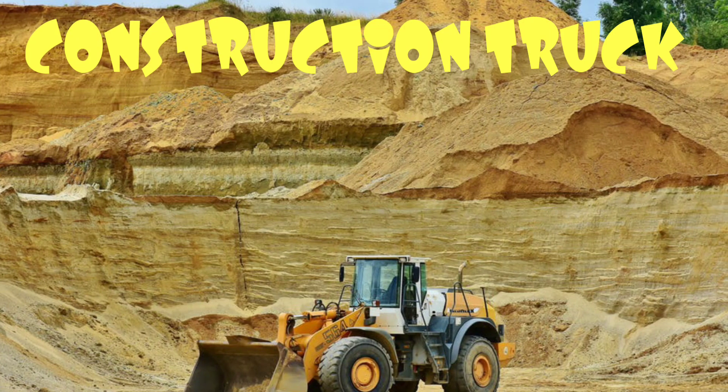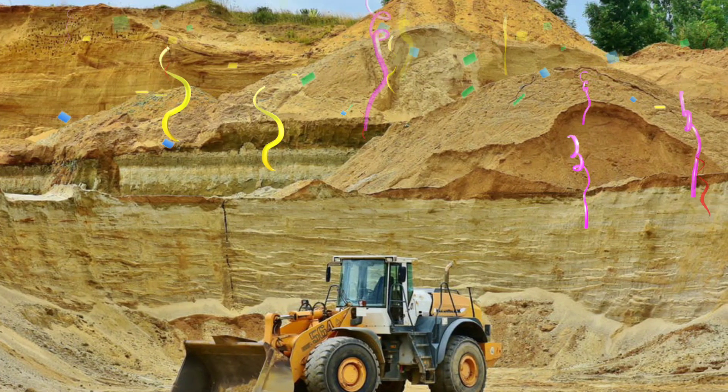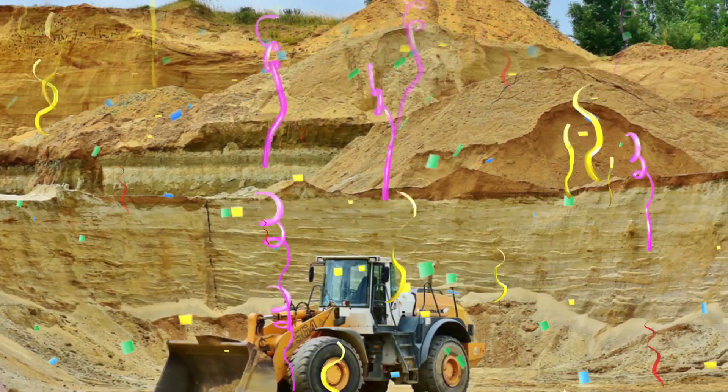Construction truck — look at all of that dirt. Look at the size of that truck. That's definitely not a toy truck. That is a real bulldozer.